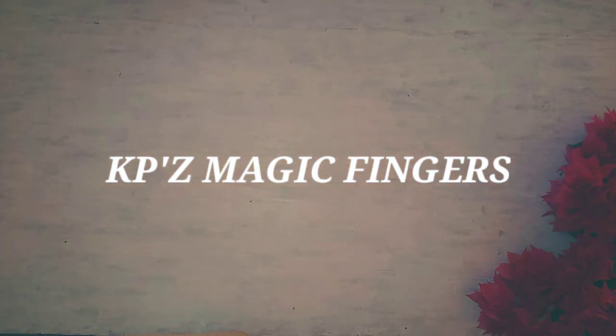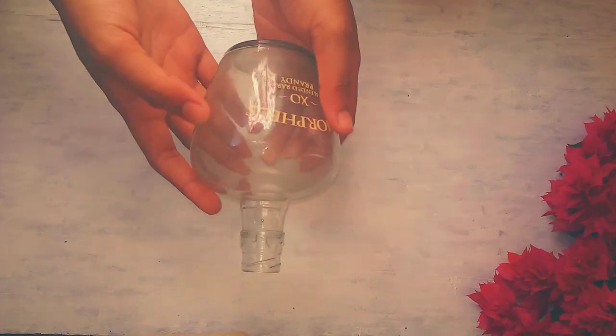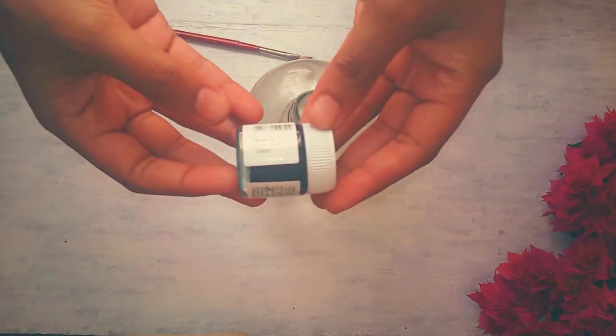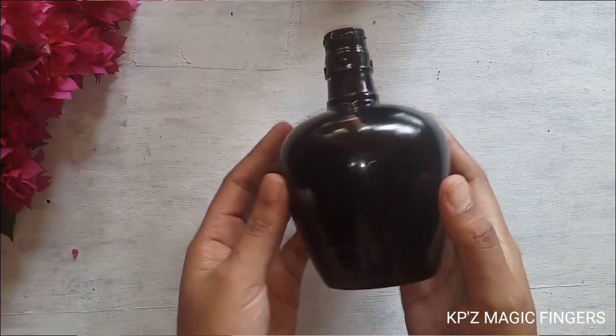Hi friends! Welcome back to our channel! Today is a simple bottle art video. If you are available, take a glass bottle. I am using the base coat — it is a black color acrylic paint.